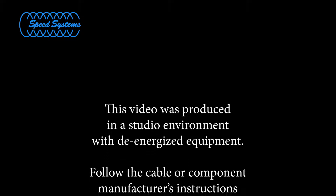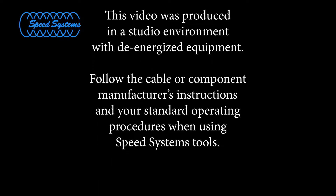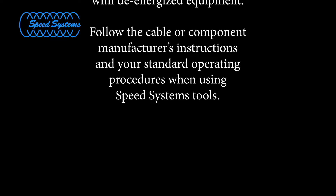This video was produced in a studio environment with de-energized equipment. Follow the cable or component manufacturer's instructions and your standard operating procedures when using Speed Systems tools.